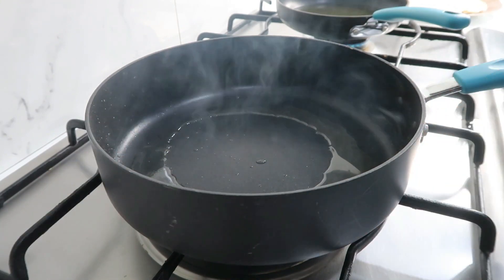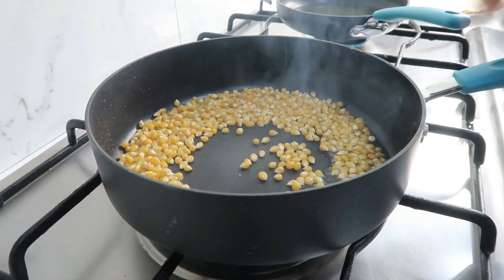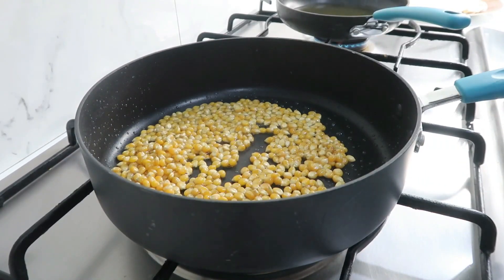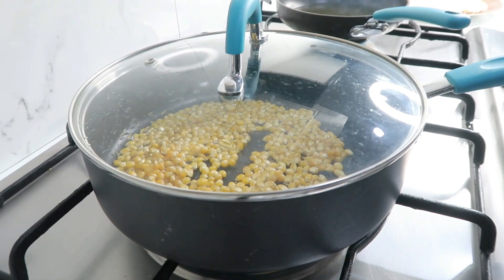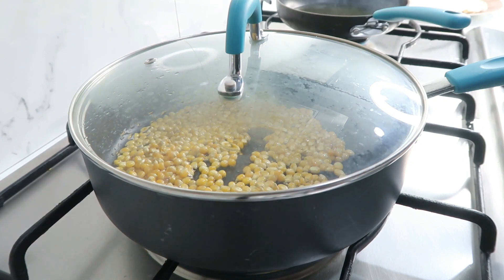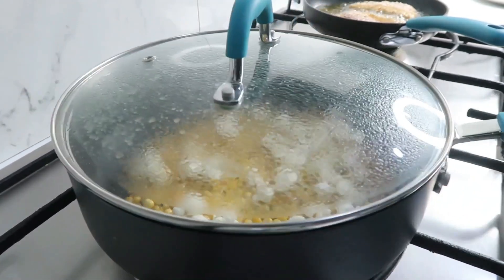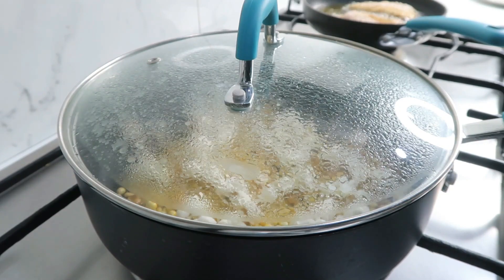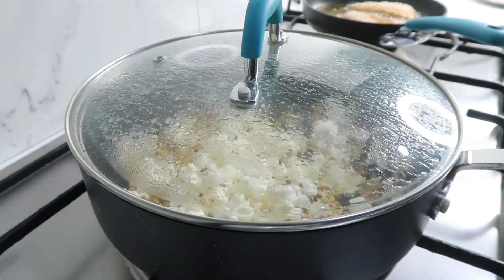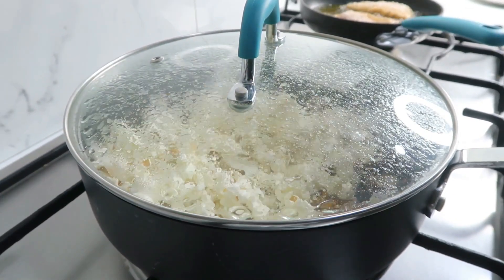Now add the popcorn to the pan. Add the popcorn, the oil, and the butter. Add the corn kernels and place a little piece of popcorn in first. The popcorn is ready — give it a shake, heat with the cap on, then put them in and put a gap in the lid.